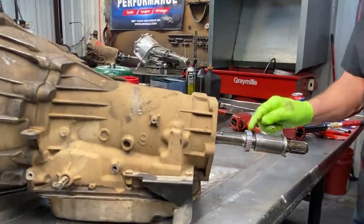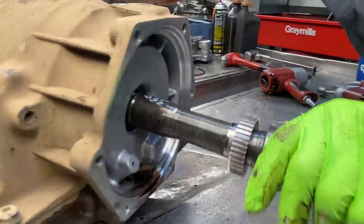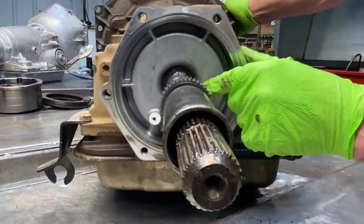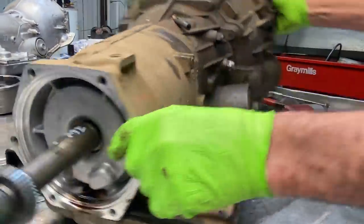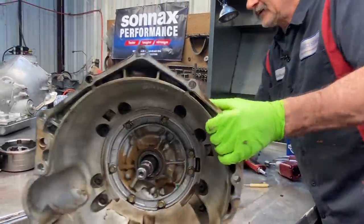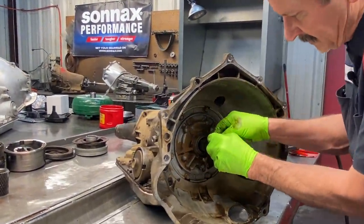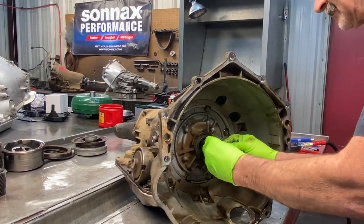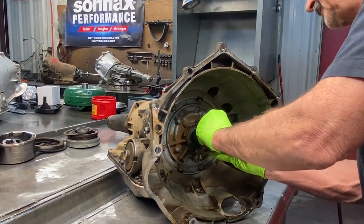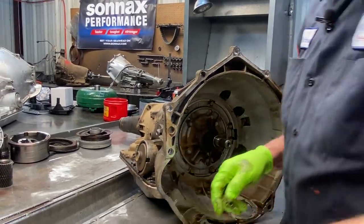So we've got our speed sensor reluctor wheel here. You can actually see the case bushing back down through here too. We're going to get our bail housing off here real quick and get our lock-up seal out of the way. Anytime you're going to pull the pump you definitely want to pull this seal off first — if not it'll hang up in here and then you can't get it out.